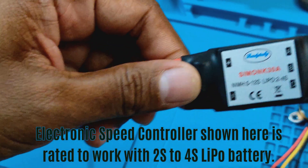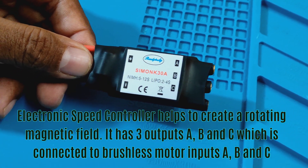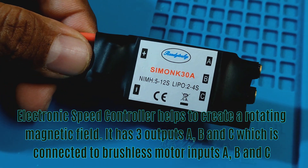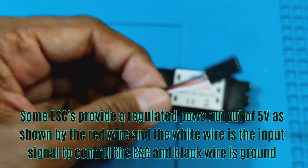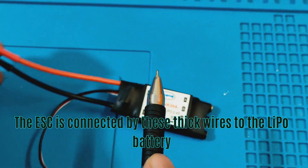The electronic speed controller helps to create a rotating magnetic field. It has three outputs A, B, and C, which are connected to brushless motor inputs A, B, and C. The red wire is a regulated power output of 5 volts, the white wire is the input signal to control the ESC, and the black wire is ground.